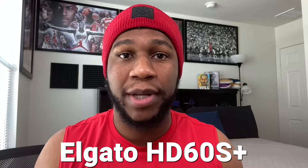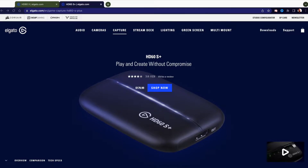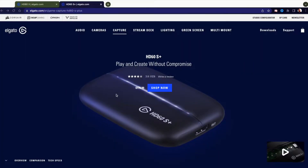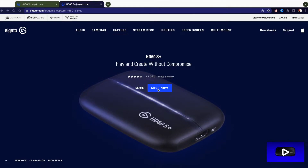You should be using the Elgato HD60S Plus, which is what I personally have. I haven't got the Elgato HD60X yet. Browsing over here on the Elgato gaming website — keep in mind this video is not sponsored at all, just my opinion. I stream off a Mac and I own both the HD60S and the HD60S Plus. I'm trying to let you guys know whether it's worth upgrading if you stream on a Mac with a next-gen console — PlayStation 5, Nintendo Switch, Xbox Series X or S.